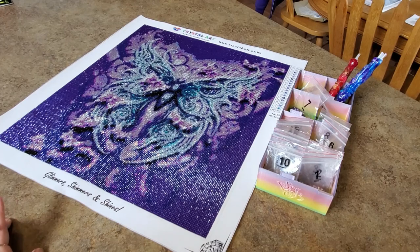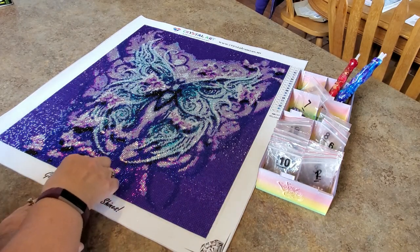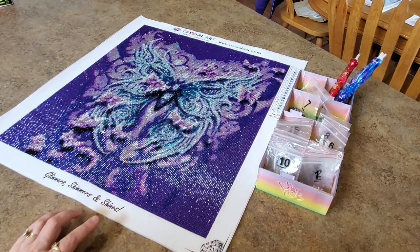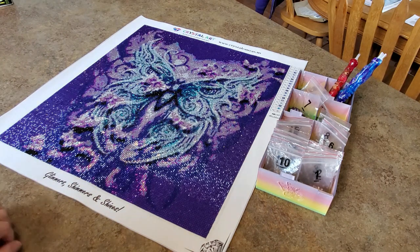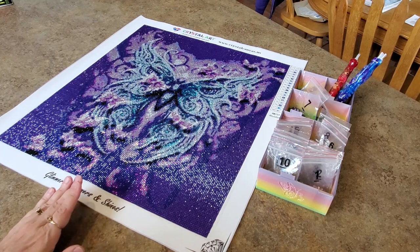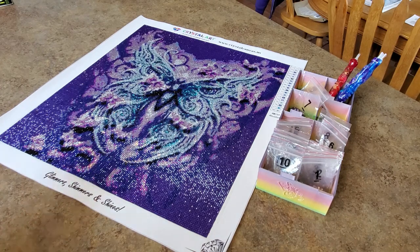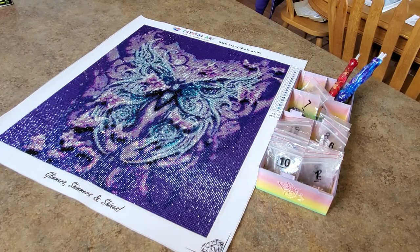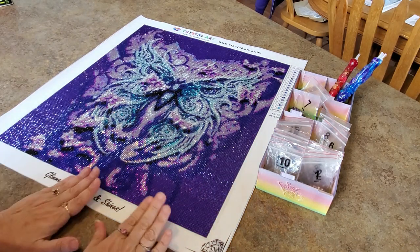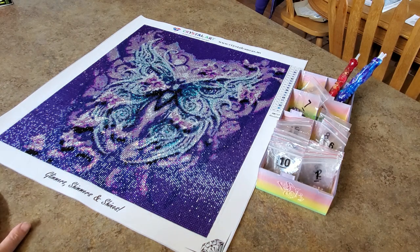Hello everybody, it is Mindy and it is time for a post review. Yes, I finished this — it's got a glue goober on it. This is the canvas I did for May for the purple DP lupus event — you know, the purple paintings for lupus. I finished it one day late; I couldn't finish on May 31st, I had to finish on June 1st, but it's finished.